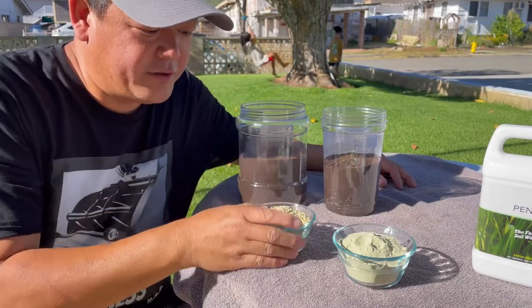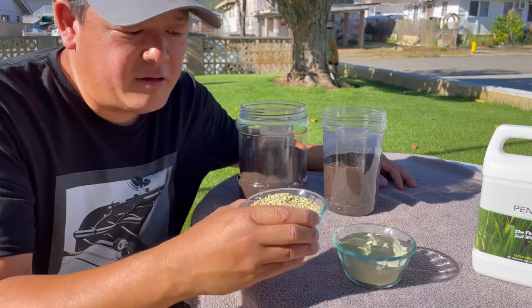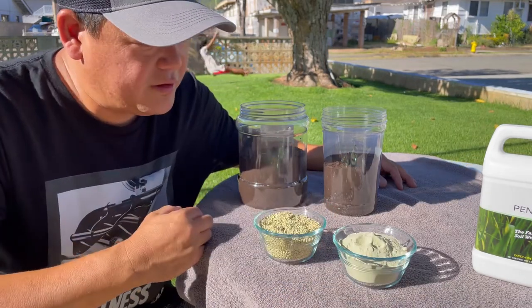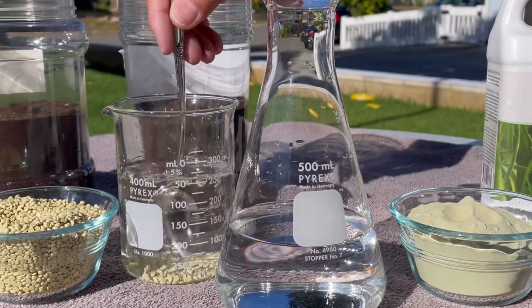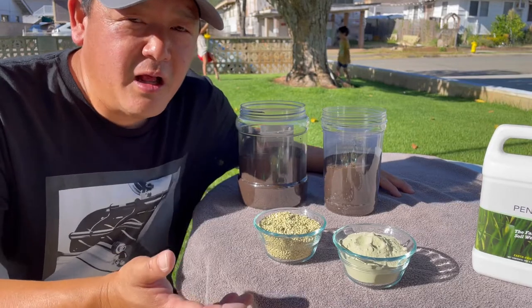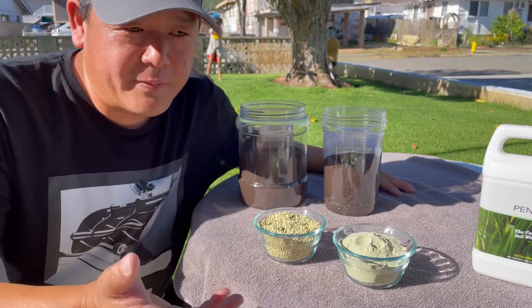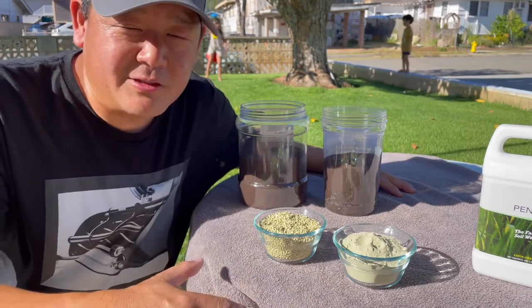The granular sulfur here is about 20% clay and about 80% sulfur. We're going to take a look at how well it breaks down and how well it penetrates to the soil. That will give us some indication as to how well the microbes will break it down and how quickly it will start acidifying the soil.